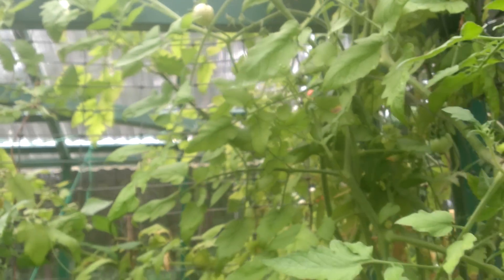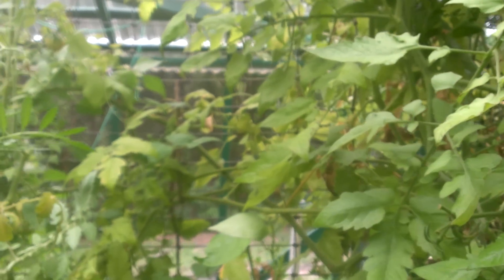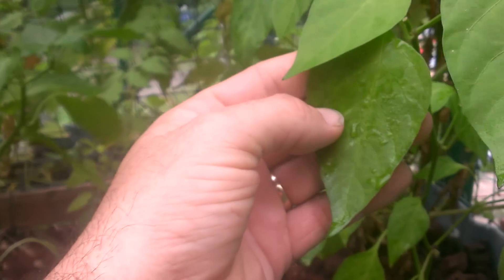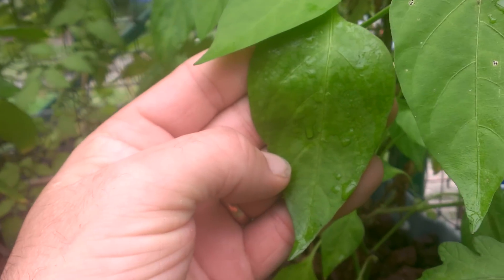But if you look at this plant, you'll see that this yellowing even down here on these low branches is a nitrogen deficiency, which is something you don't usually see in aquaponics. We've waited on putting more fish in the system for this reason — to let this happen so we can show live video and get really good pictures, so folks can see the difference between a nitrogen deficiency and an iron or potassium deficiency.